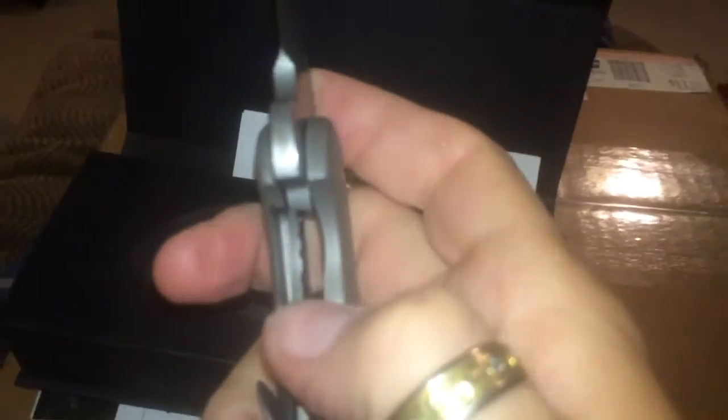Got about 25% lockup. Let's check it for blade centering — 100% perfect.